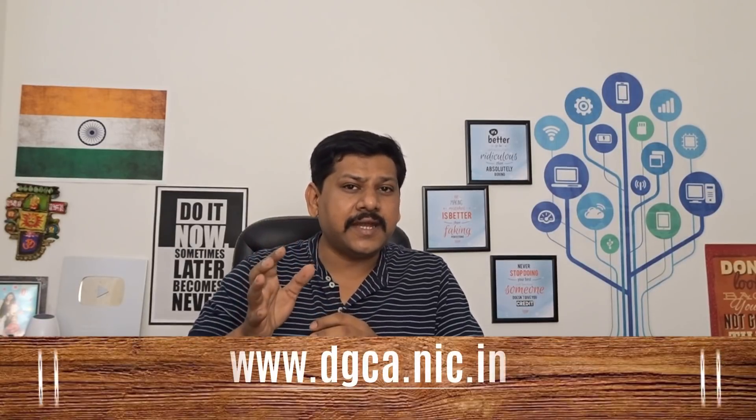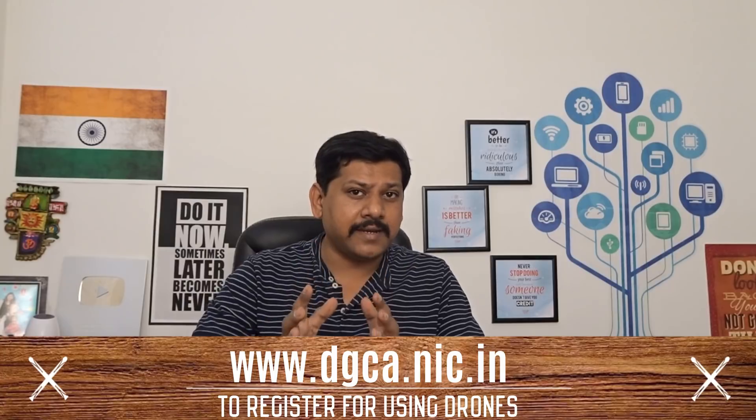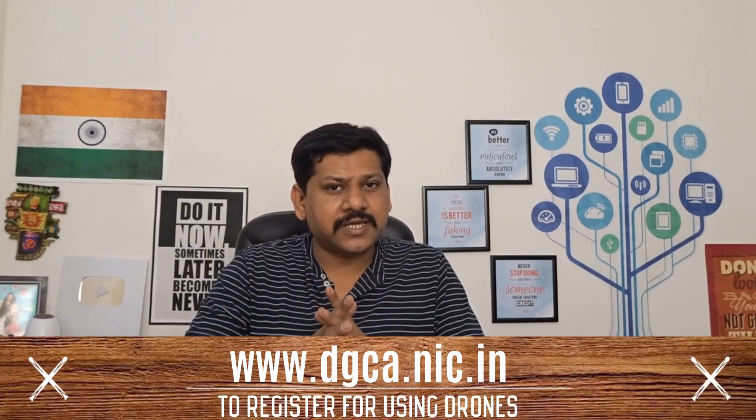For registration, you will need to go to DGCA.nic.in. The registration fee will be Rs. 1,000 for a unique identification number — the DGCA number. If you want to apply fresh for an unmanned aircraft operator permit, it will be Rs. 25,000. And if you want to renew it, it will be Rs. 10,000. Payment can be done online.